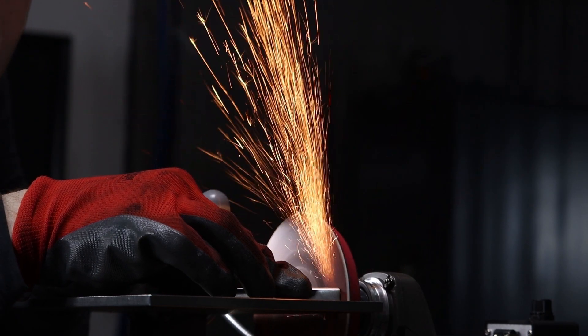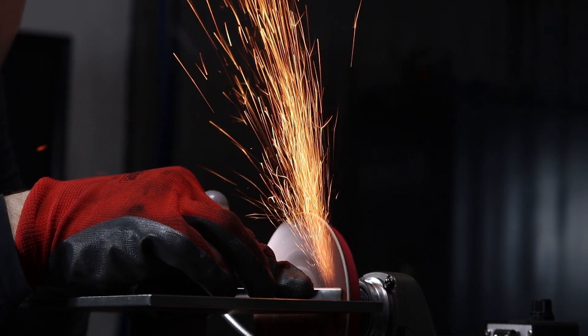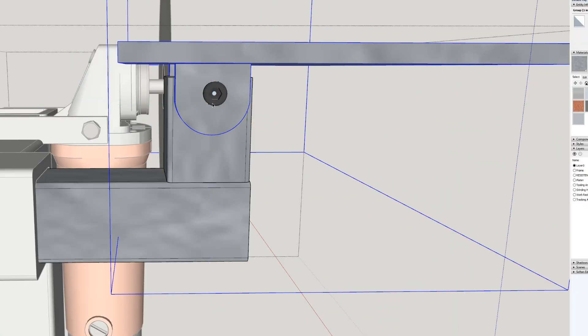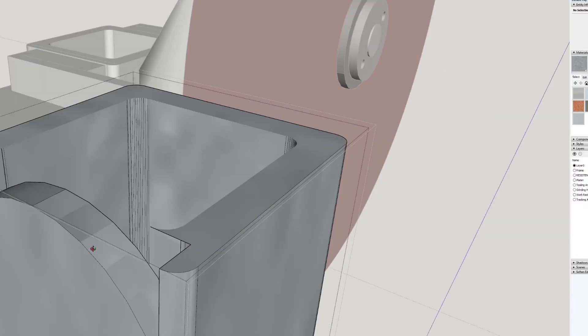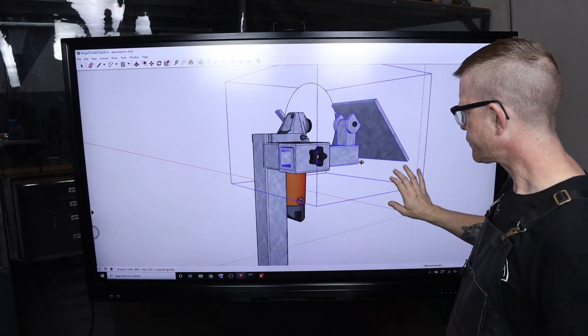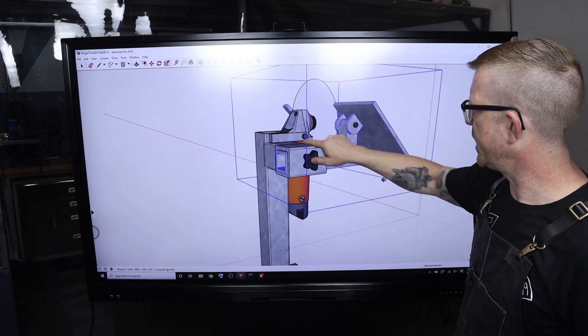Hey, what's happening there, YouTube? It's Brian House here for Housework, and we are continuing on with the Bench Angle Grinder Stand with Articulating Work Rest Prototype Build. This is video number three in the series, so if you haven't watched the previous two, I'll put a link down in the description so you can find that playlist.